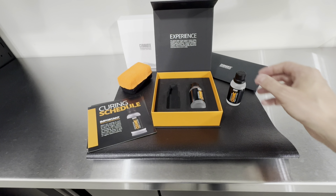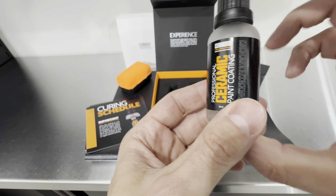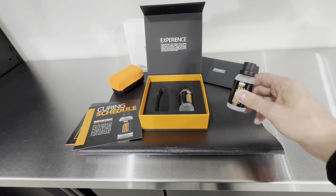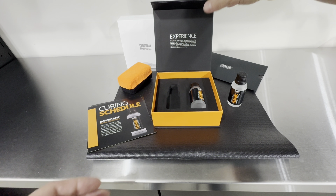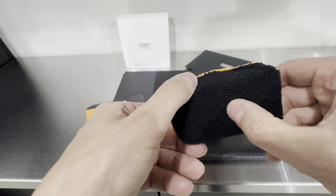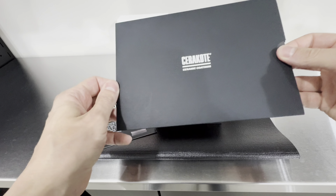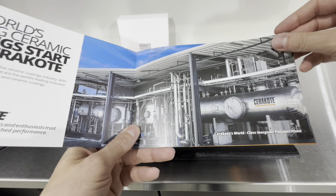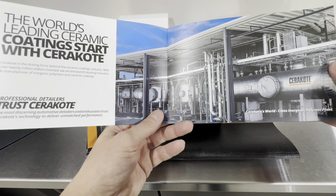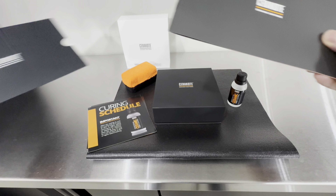The curing schedule brochure is how you know you got the upgraded packaging. The other way to tell is the bottles now come in a frosty glass look — they no longer come in the black bottles from the first version. The formula itself, to my knowledge, has not changed. The kit also includes a microfiber applicator, which I believe is a no-soak applicator, and a nice package brochure covering Cerakote's history and innovation.